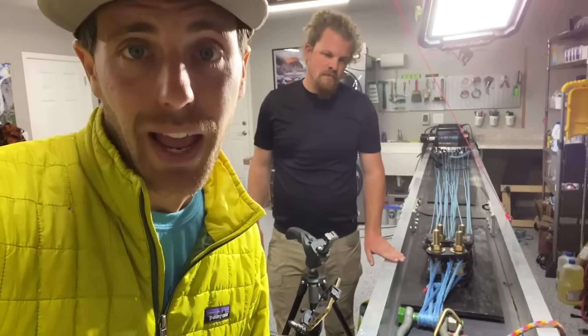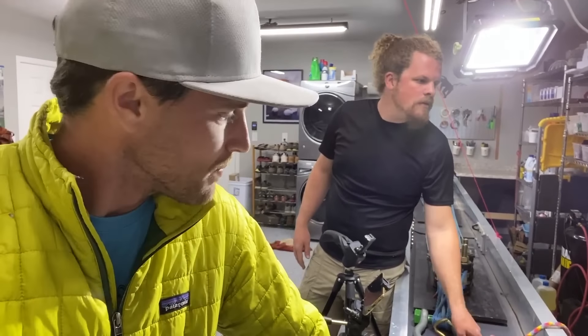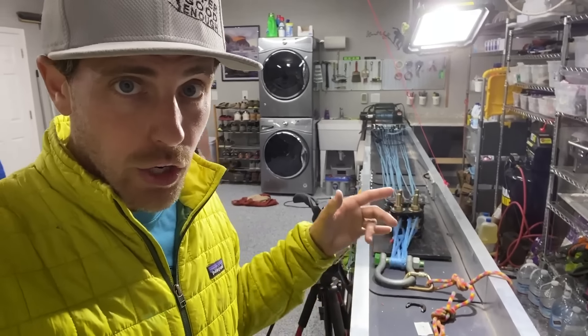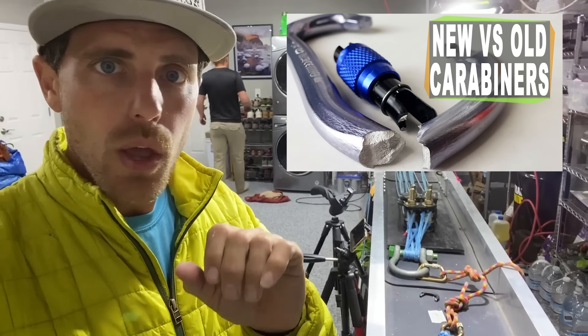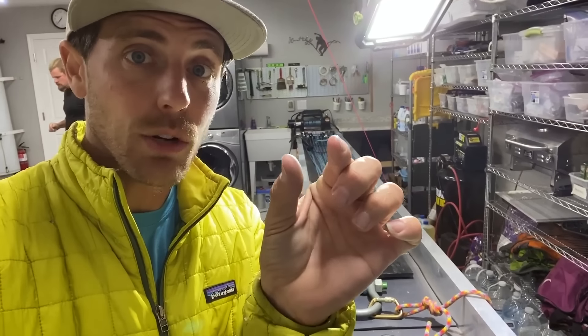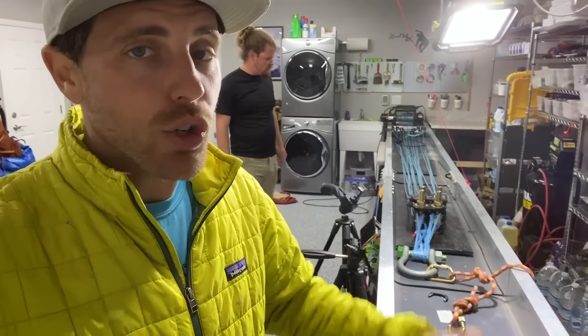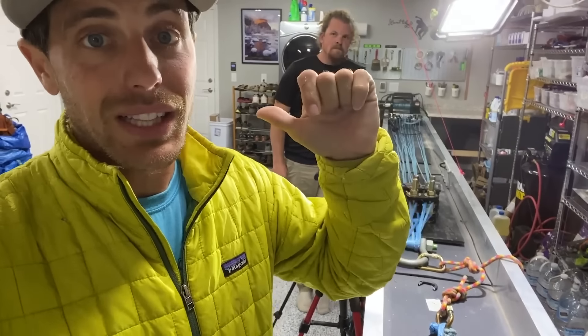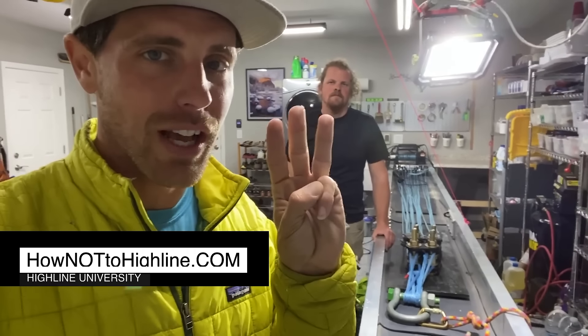Peter was right — that contact point made a difference in the MBS and in how they broke. We got 30.76 kilonewtons on that last test. We've done tests before on Rock Lock screw gates in our new-and-old carabiner episode. We listened to your comments and did not use soft shackles this time, which adds a slightly wider surface pulling on more of the gate and not just the spine. Leave comments below on how we can make our next experiment better — we try to do every episode better than the last. Instead of smashing your carabiners on rocks, smash that like button and follow and subscribe on YouTube, Facebook, and Instagram.